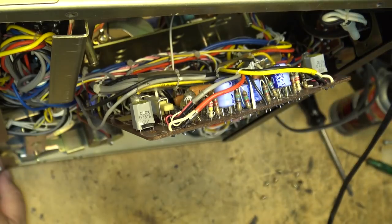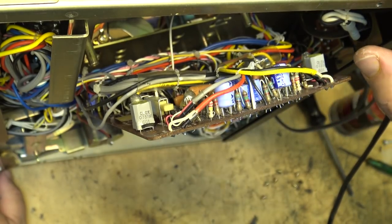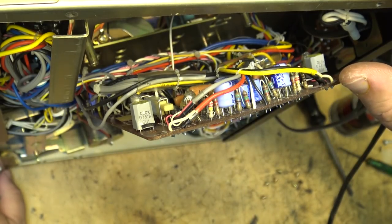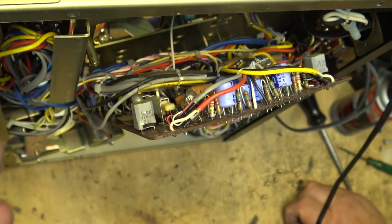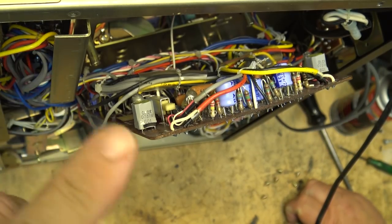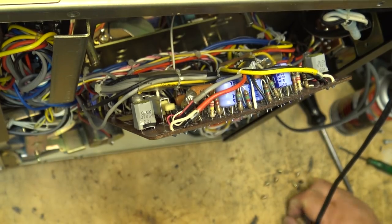When you see something like this, it's heritage stuff. It's as good as it got. Yes, it's only a two-head deck and it doesn't support metal tape — well, you can't get metal tape today anyway, and you couldn't get it back then because it hadn't been invented yet. But you could record on chrome, regular, and ferrochrome — for ferrochrome you'd record in standard and play it back in chrome setting.